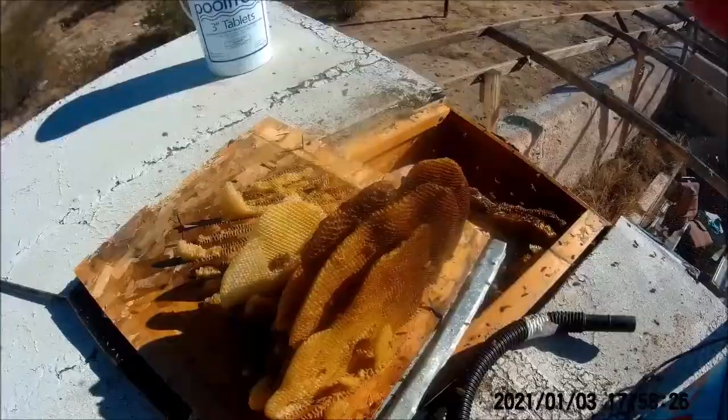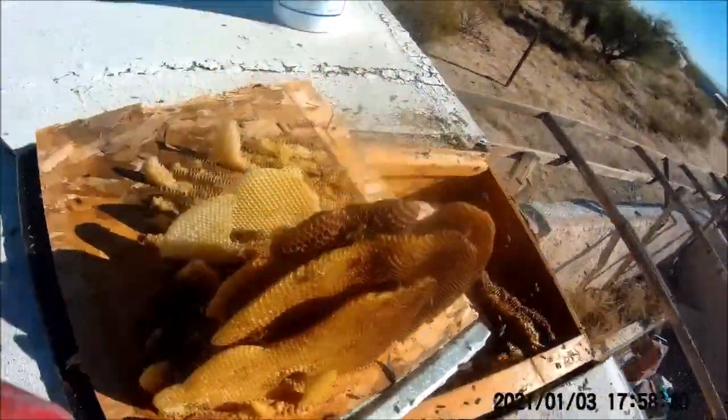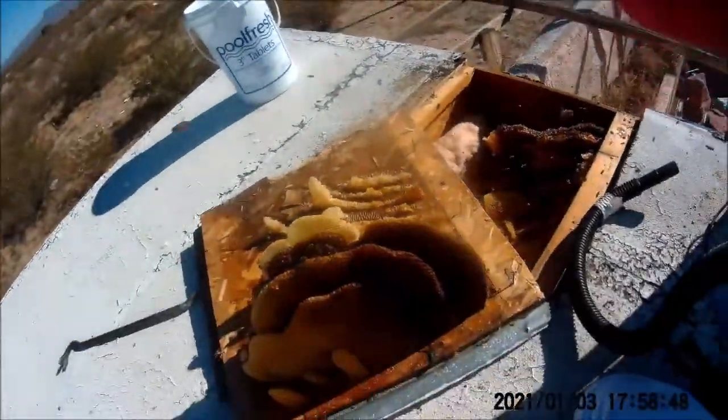I'm going to record all this, so let me show you guys real quick just what the hive looks like. You can see there's some larval stuff here, so I'm going to keep it out for the queen right there. It looks like it fell over a couple of times, but it's a pretty big hive, so I'm going to go grab my big hive to put this one in.